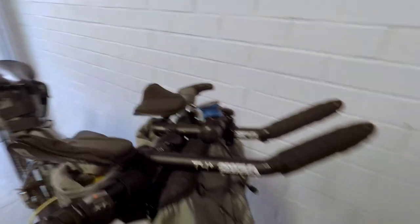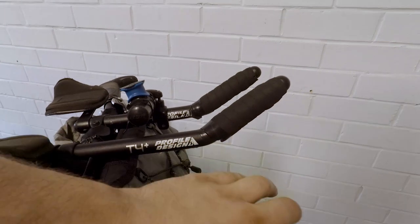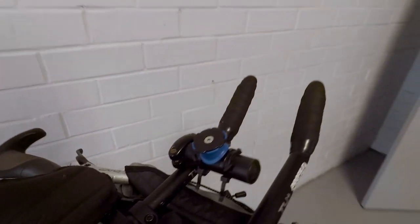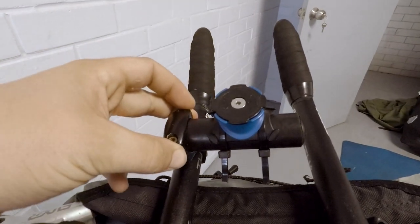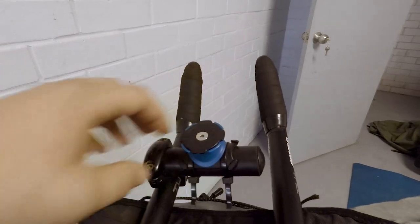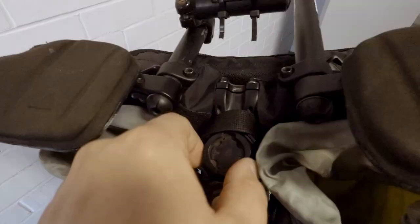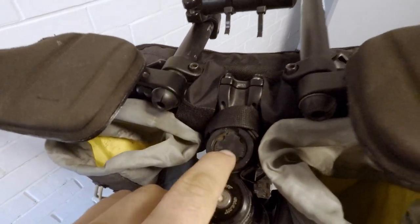I'm also thinking I'll strap my tent or sleeping bag to the front of the bars if I do get a tent. On top, I made a mount out of some old aero bars for a phone or GPS holder ages ago — I put that on because I found it. That's my Quad Lock. And there's the mount for the Garmin 330 GPS.